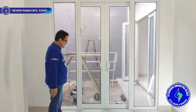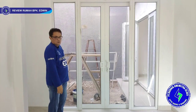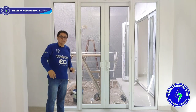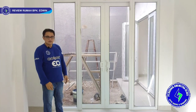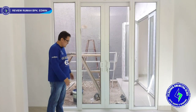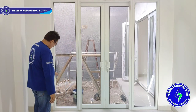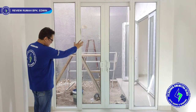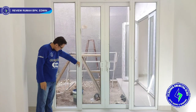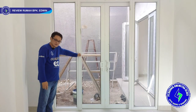The condition of the windows and doors here is still a bit dirty because we haven't cleaned yet. The first floor still has ongoing civil work — for example, the exterior garden work is not yet finished, so we haven't cleaned this area. We can see the fixed glass and sliding area joined together. The joining profile is a bit thick but makes everything stronger.